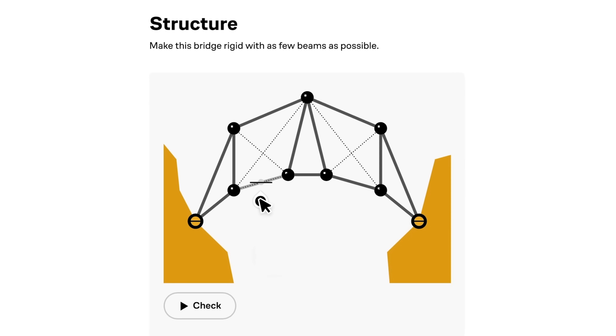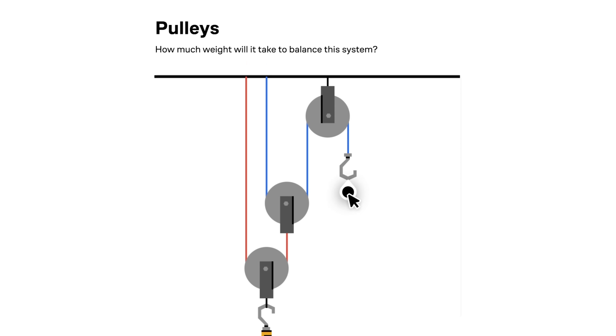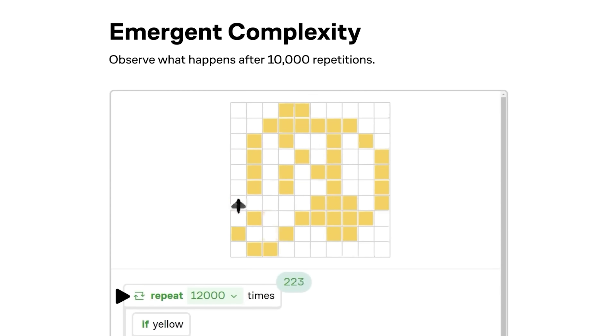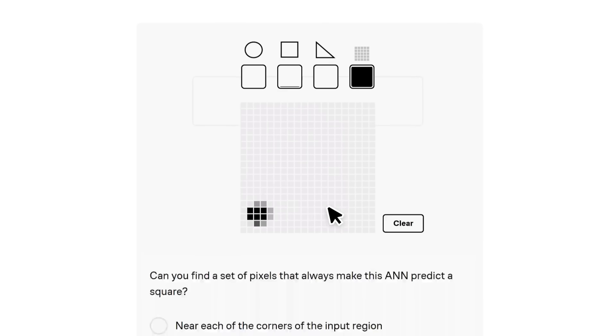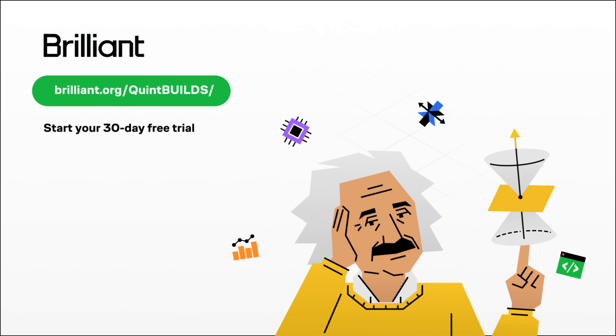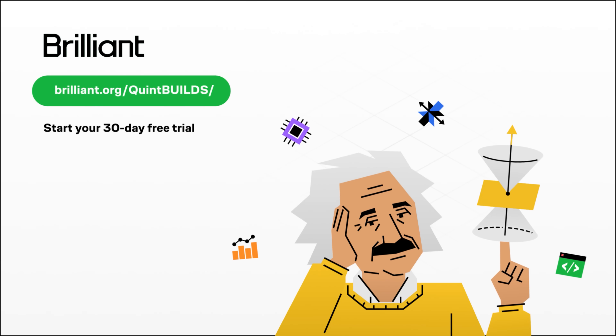When I started this project, I wasn't sure what it would take to repel the rain — I had to learn by doing, basically engaging with the problem until I figured it out. It was a lot like Brilliant, this online learning platform where you also learn by doing. Brilliant has thousands of lessons in math, data analysis, programming, and AI. Lecture videos are great, but if you're going to devote time to learning, why not use a method that's proven to be six times more effective? Brilliant's lessons are filled with hands-on problem solving, letting you play with concepts. All content is crafted by an award-winning team of teachers, researchers, and professionals from MIT, Caltech, Duke, Microsoft, Google, and more. To try everything Brilliant has to offer free for 30 days, visit brilliant.org/quintbuilds or click the link in the description. You'll also get 20% off an annual premium subscription.